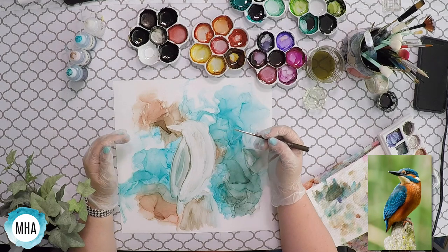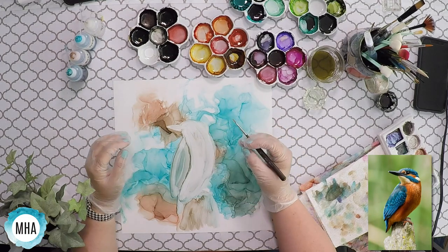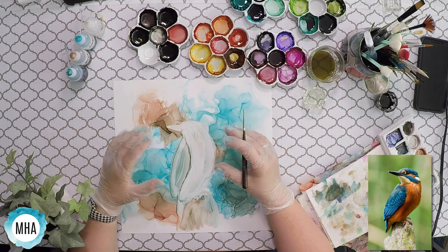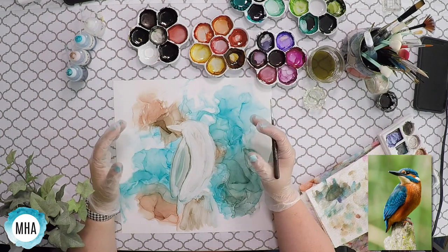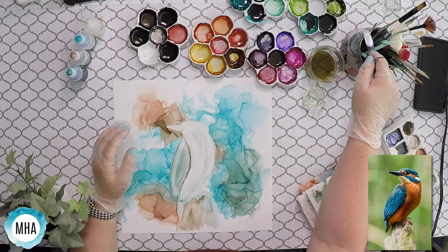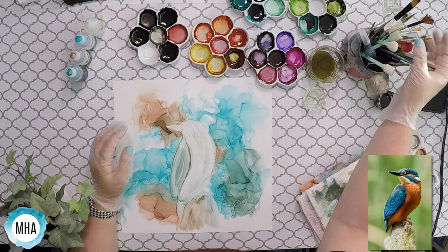Basically what I'm doing when I start adding color is getting a basic local color that I want on here. I'm not trying to make it perfect, I'm not doing the details. I'm working from the general look of the bird, and then as I layer and go, I start adding the details. Actually this brush is probably going to be too small — I want a little bit bigger brush than that.